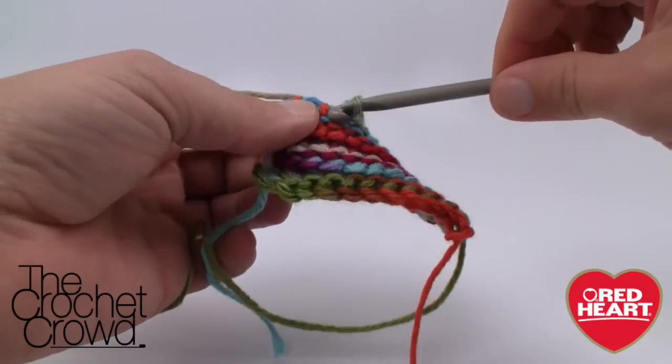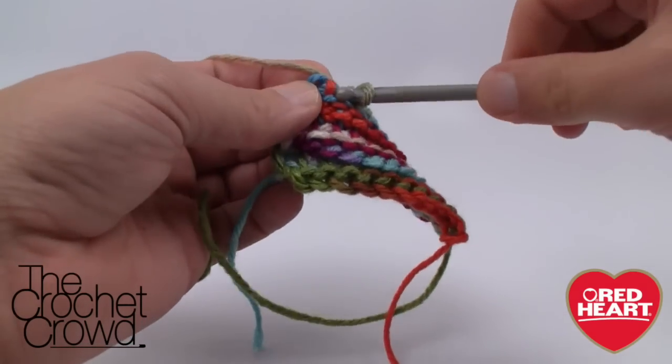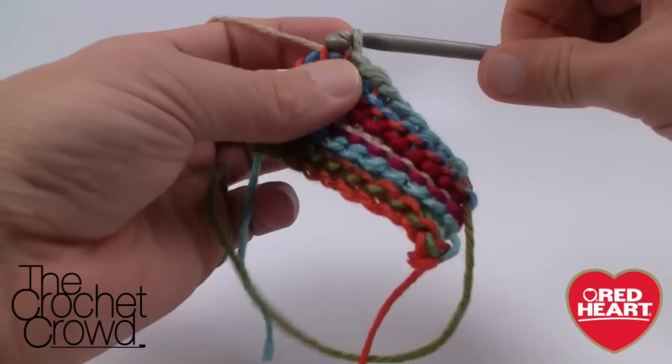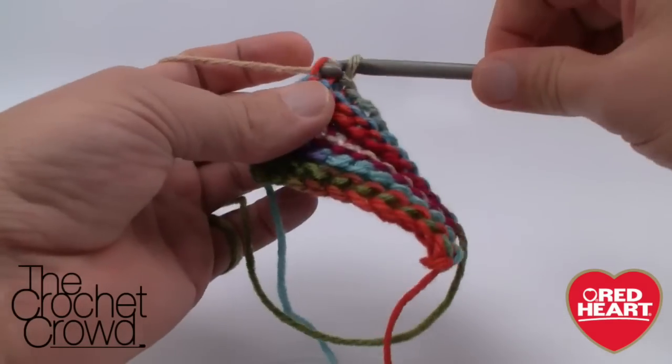Use your fastening off techniques with your yarn - just tie it off, weave in your ends either with a darning needle or similar. And voila, you would have an amazing project at the end of this.